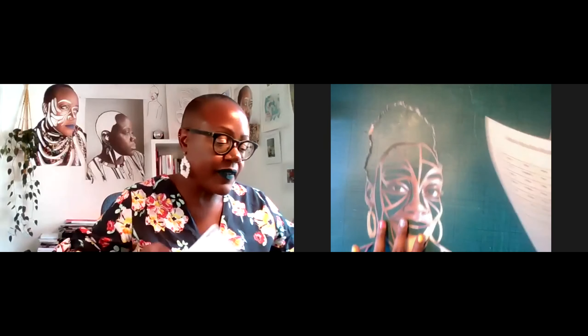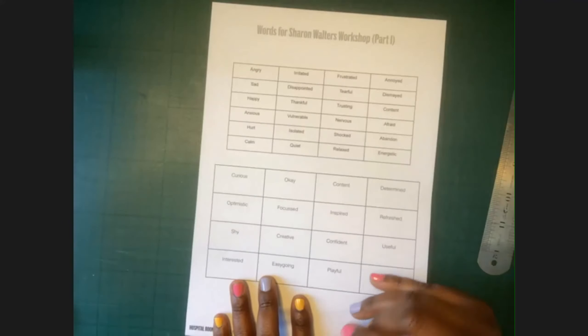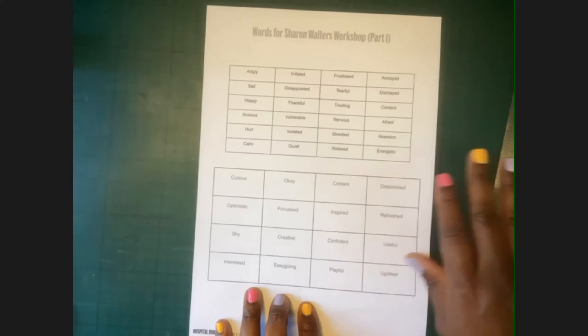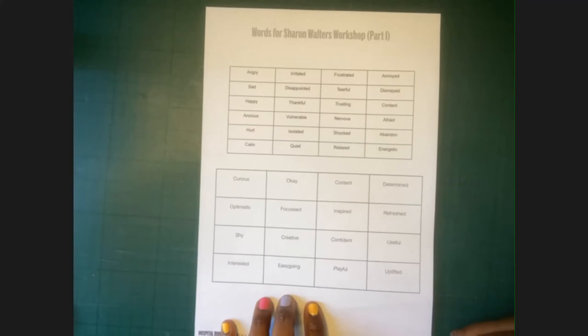What you might also have is a word sheet — kinds of words just going through exactly how you might be feeling at this time. So the kinds of words we have here are angry, irritated, frustrated, but we also have words like relaxed, quiet, calm. The reason why I thought we could start with this is so that we could start looking at our feelings right now, just to connect with our emotions.